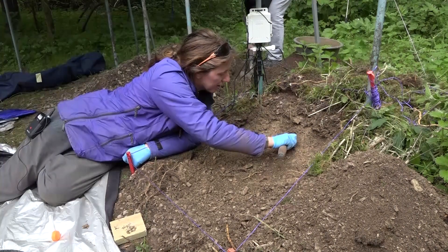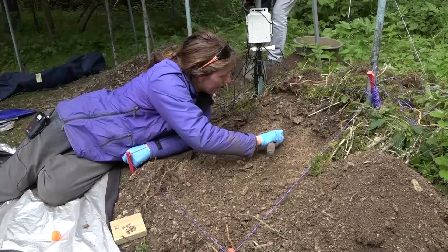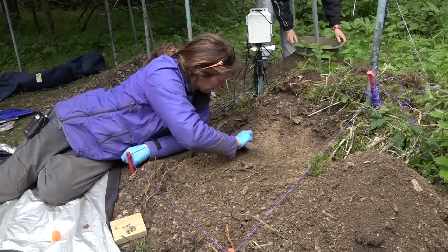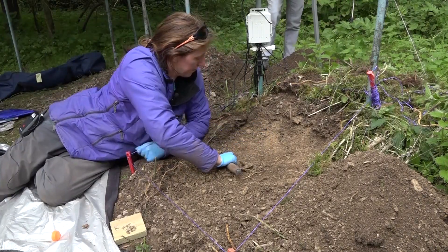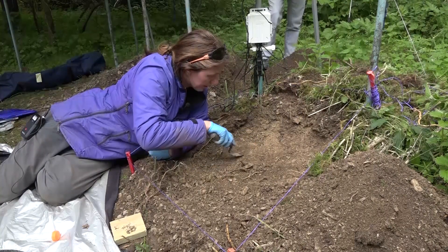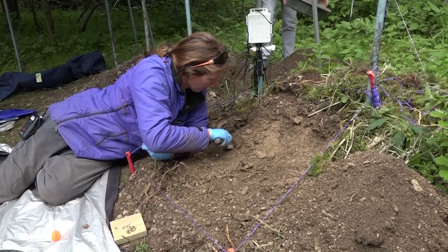This is somewhere between material science and archaeology. These ones are big chunks, but not glass, just rocks.